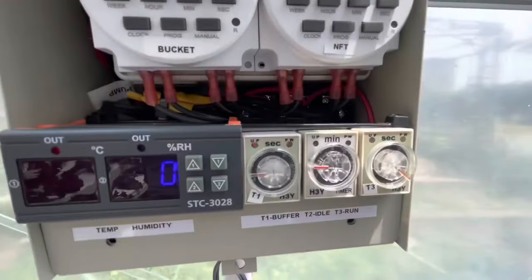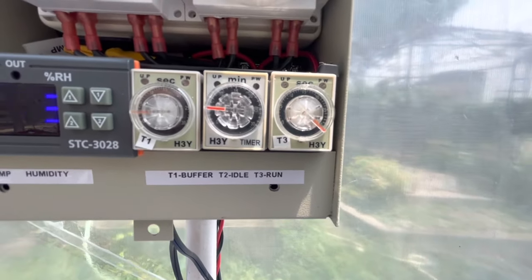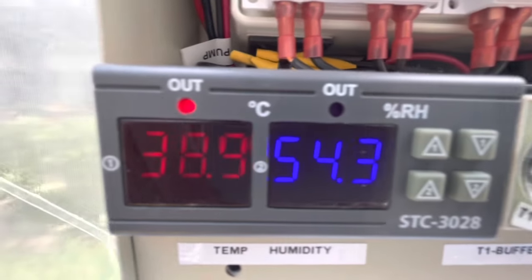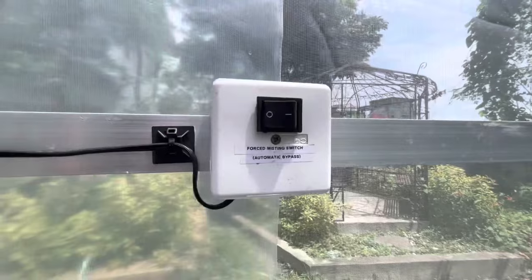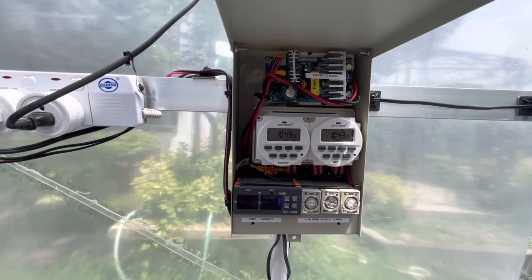These are my timers that tell how long the misting runs, which I set for 30 seconds. It also tells my system when the next misting will be performed once my controller is still active. I set this up to be on a 5-minute interval.